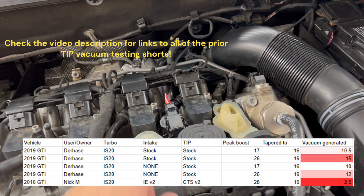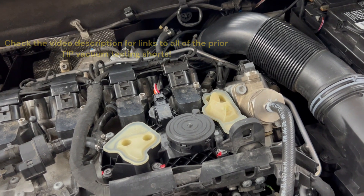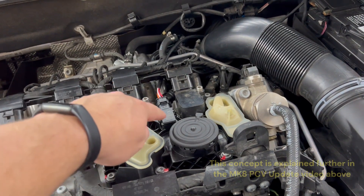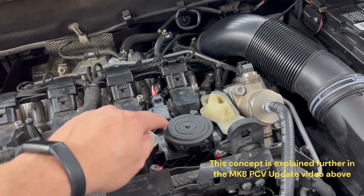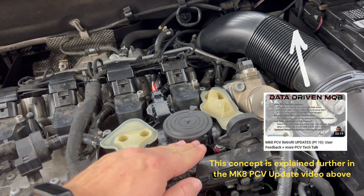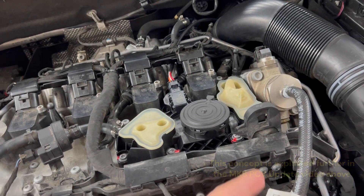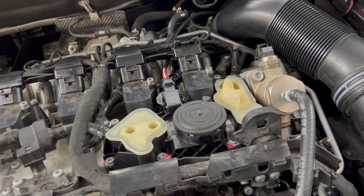This is a huge deal because the diaphragm inside operates based off of pressure differentials. So if you have a super weak vacuum in the PCV at wide open throttle, that means this valve is going to operate wide open, which is going to allow oil to pump right up and out through it.